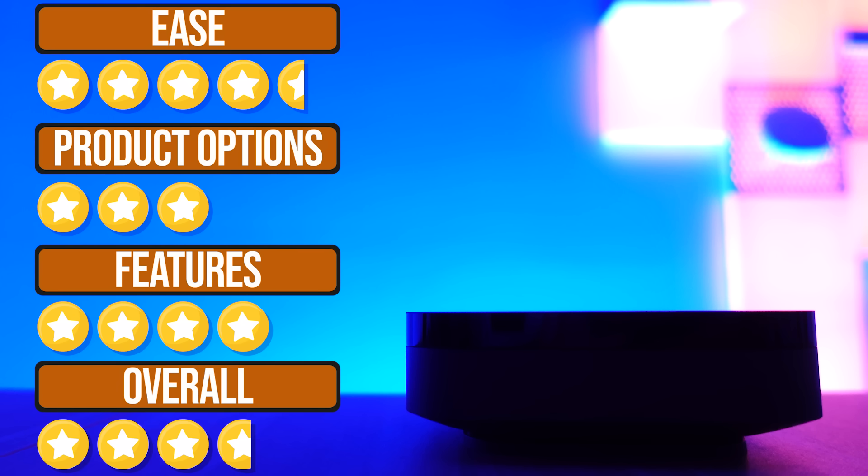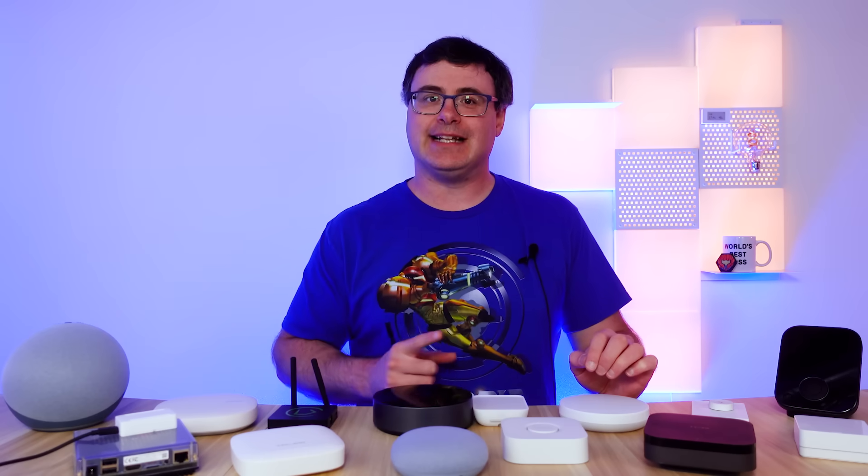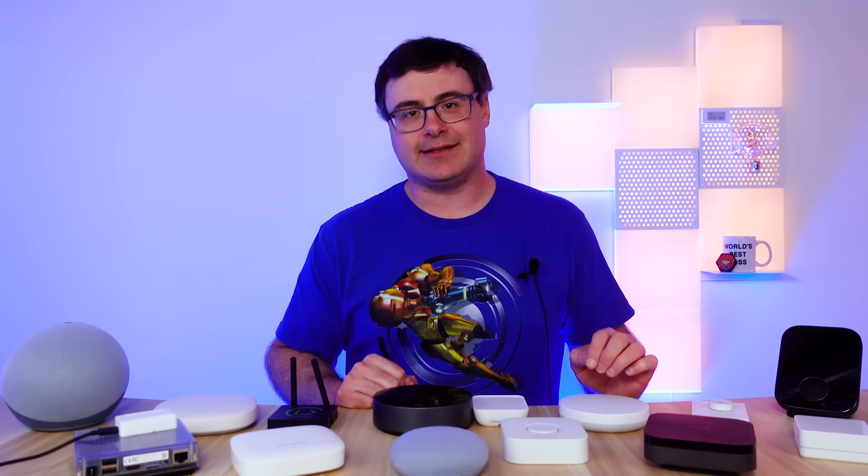I mentioned that the automation engine wasn't the most sophisticated or comprehensive one out there today. For those things, let's step up a bit to my next hub choice.